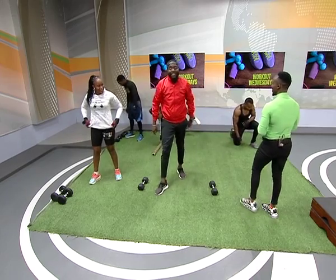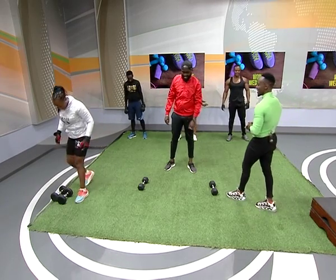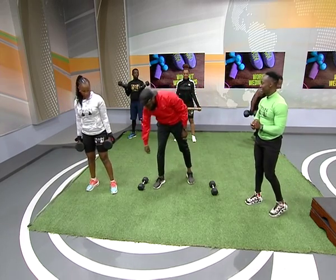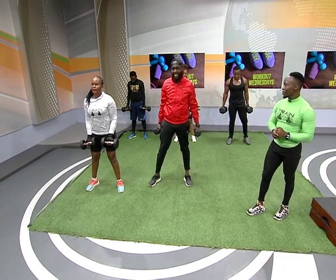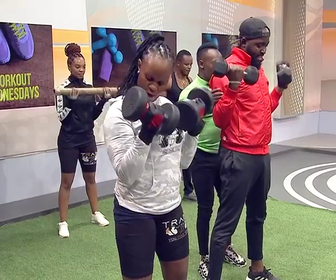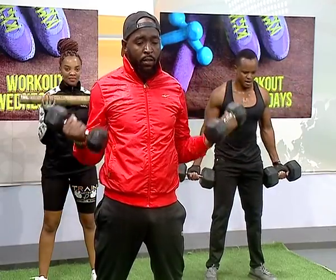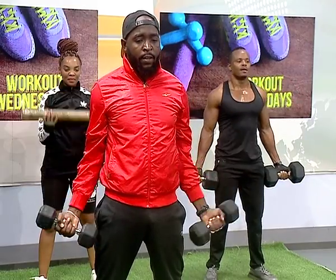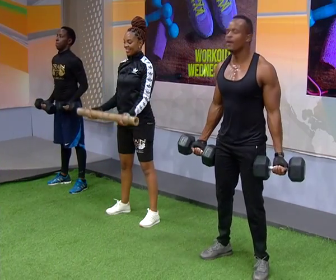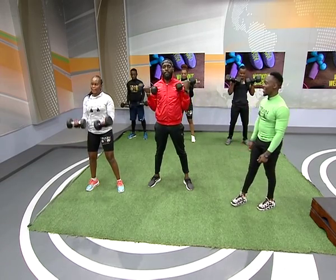Pick up your dumbbells — you're doing bicep curls. On the count of five, four, three, two, one — remember to tuck in your elbows when you're doing this. All the way down, get a good stretch. Give it your best, all the way. Make sure you're stretching fully. Count of ten, nine, eight, seven, six, five, four, three, two, one — drop one dumbbell, you'll be using one for the next exercise.